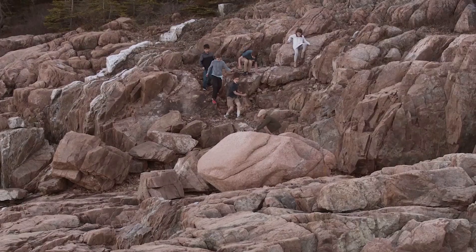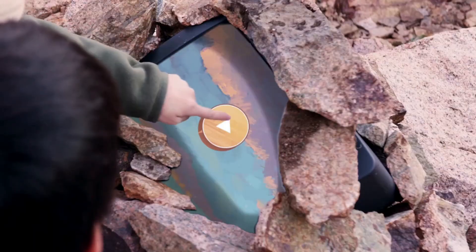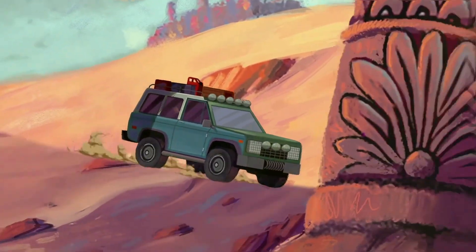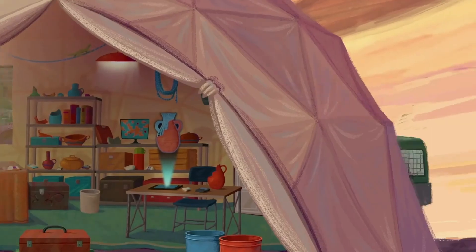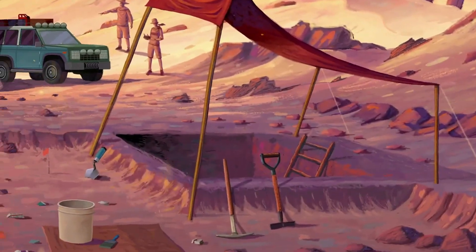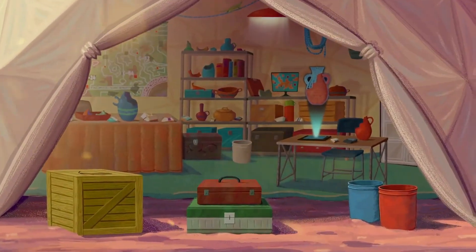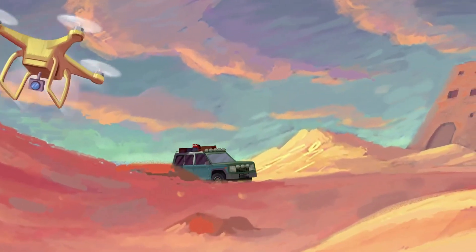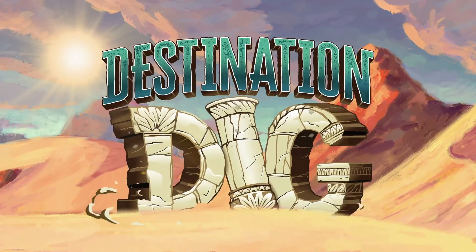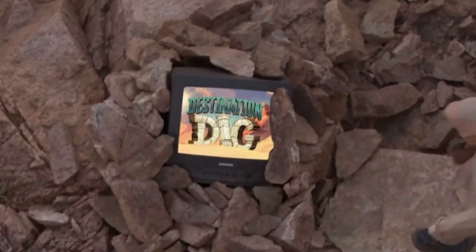Hey guys, come here — look at this! Wow, what is that? The Destination Dig!